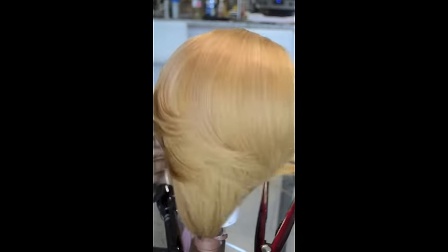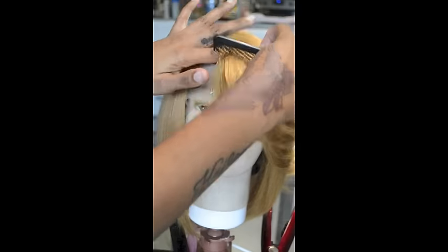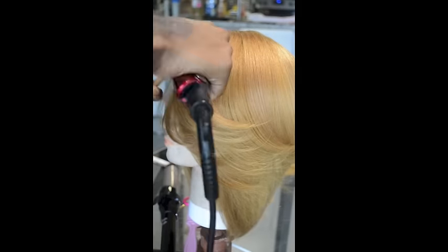Look at that bang, look at those layers!